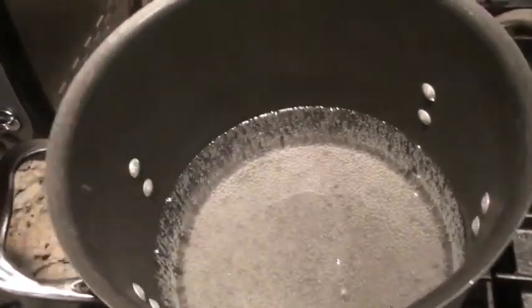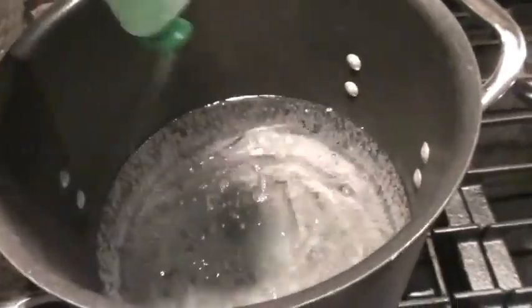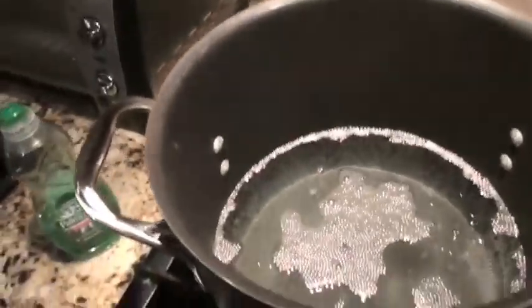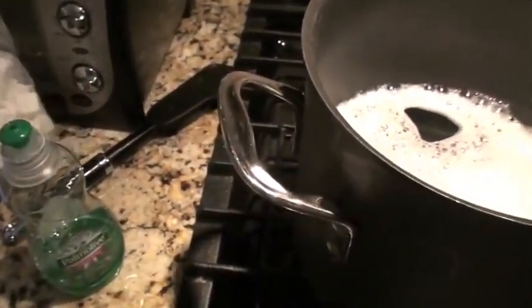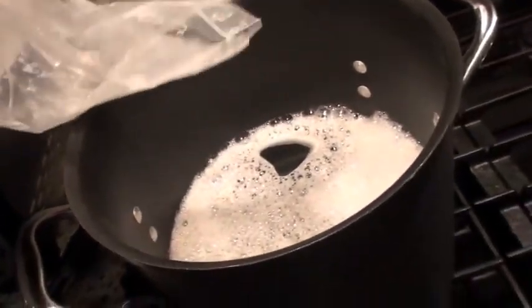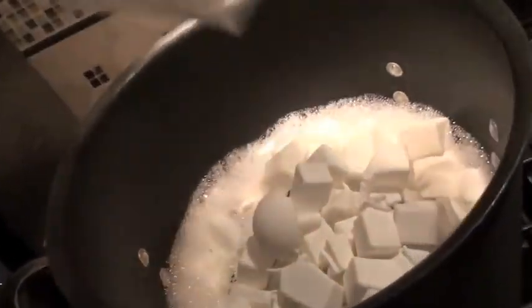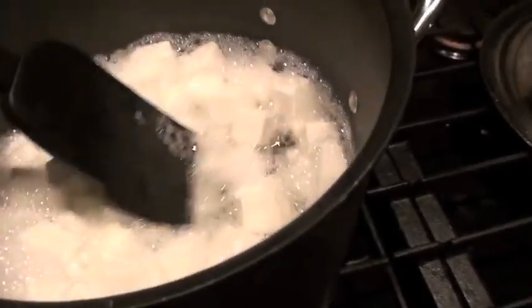To a pot of near-boiling water, I'm adding some soap — just dishwasher detergent. This is going to clean the parts because they're pretty powdery. I'll mix the soap around a little bit. You want it near boiling but not completely boiling, so I'm just going to simmer it. Now I'm going to take all my Shapeways pieces and pour them in, stirring them for about five minutes — again, near boiling but not completely boiling — and that should wash them pretty well.